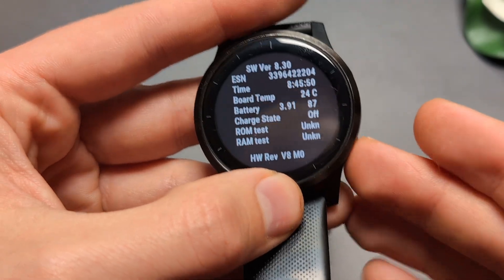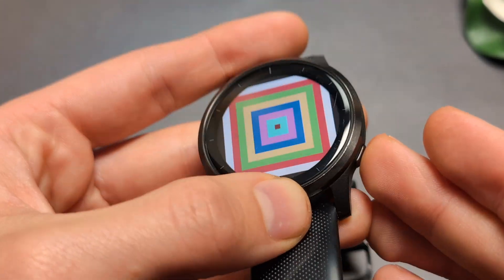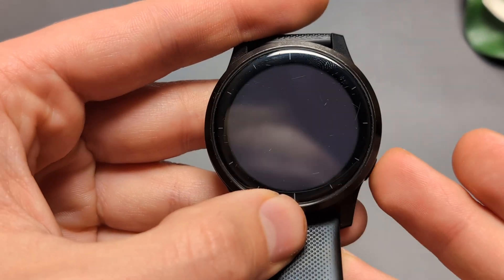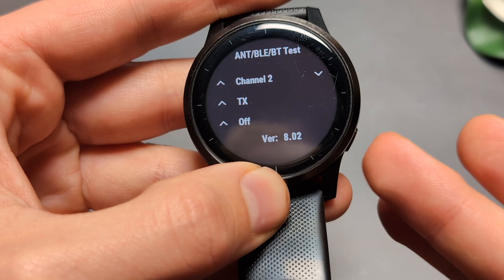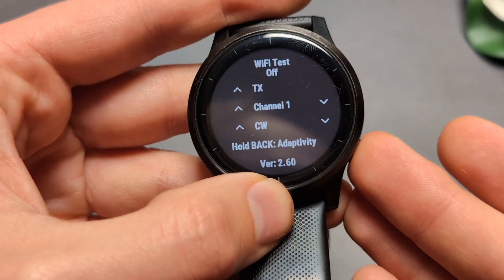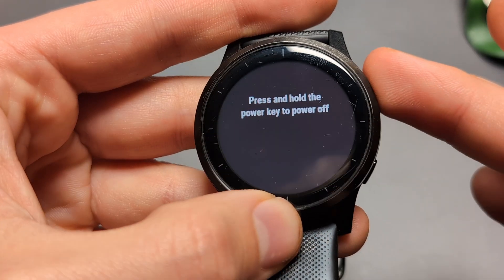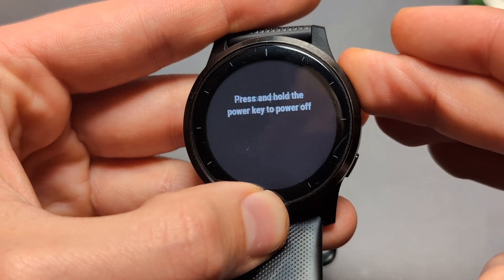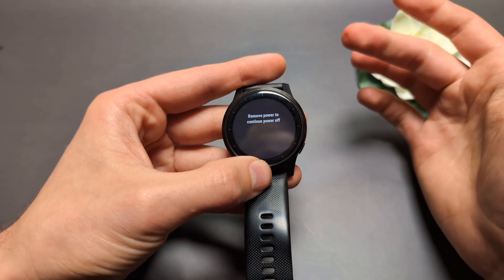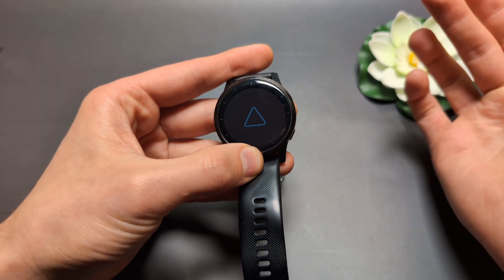In this hidden test menu you can run various hardware tests on the watch. You can cycle through the options and perform different tests. To exit, cycle to where it says 'press and hold the power key,' release it, and it will power off. You can then turn it back on normally.